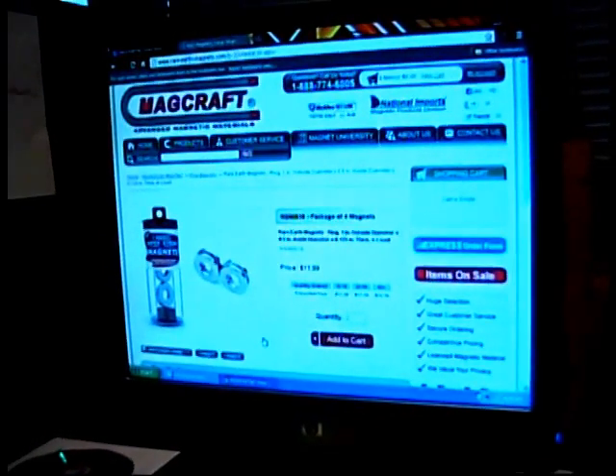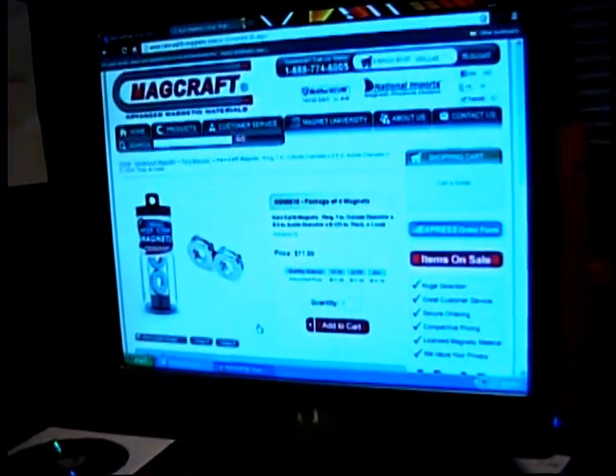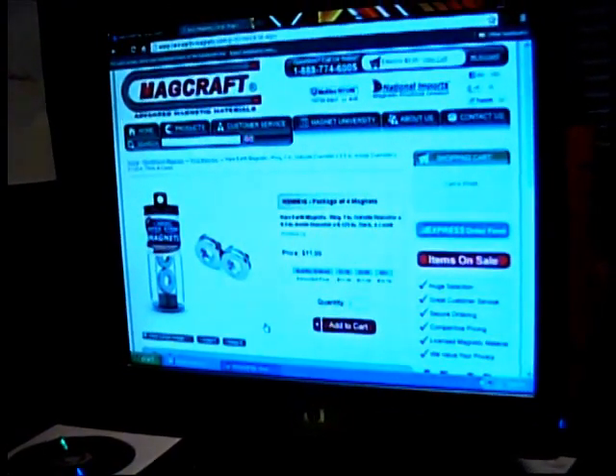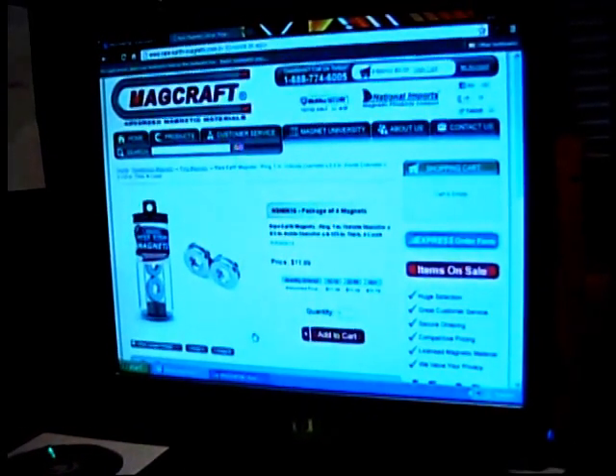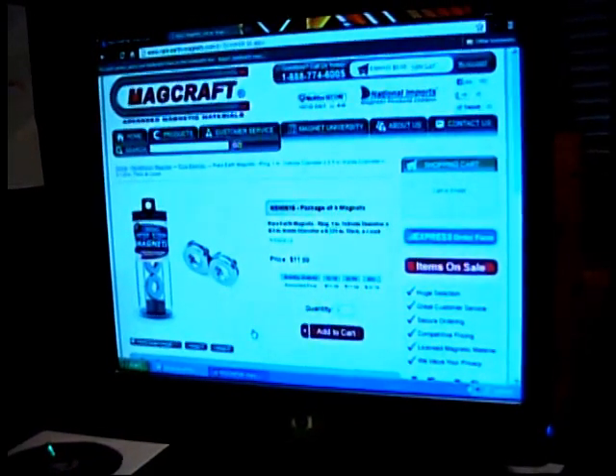Ron here. I've been searching for magnets. I want to make a Bedini pulse motor to recharge my batteries. I'd like to get all my lamp projects off the grid and create my own electricity.